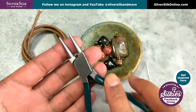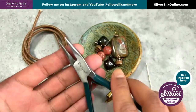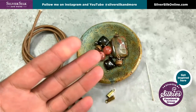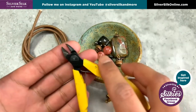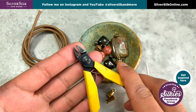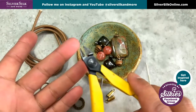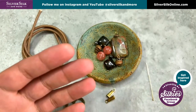I've got a pair of round nose pliers, a pair of chain nose pliers, and last but not least, a pair of cutters. These will be used for cutting my craft wire, or in this case my head pins, as well as my silver silk chain, which I am ready to talk about now.